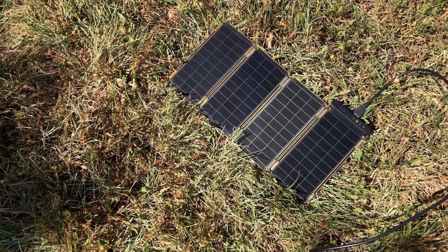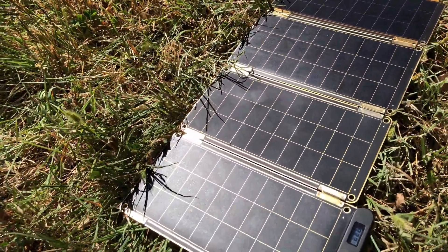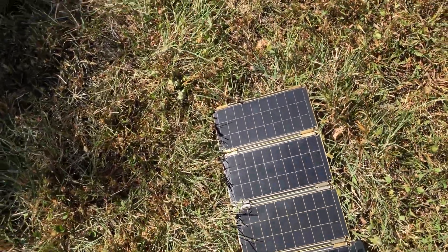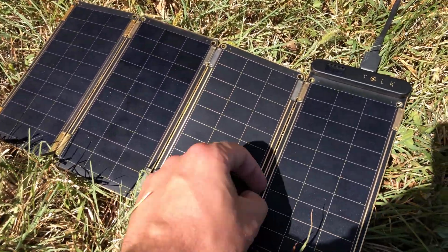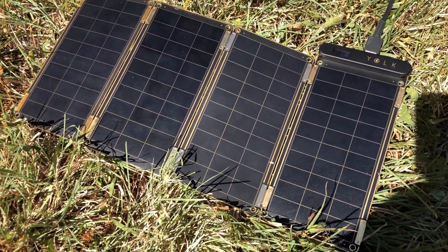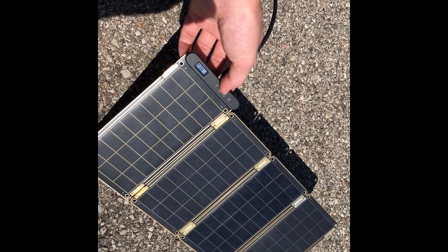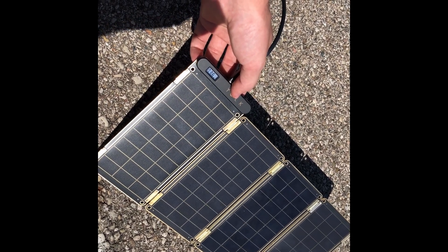One final note about the Solar Paper: because it's so thin when laid on the ground, grass casts shadows on it and decreases output. Blades of grass can also poke up through the divisions between panels and shade individual cells. Additionally, it seems the Solar Paper may have overheated during testing, as the output dropped to 360 milliamps even with all panels connected.